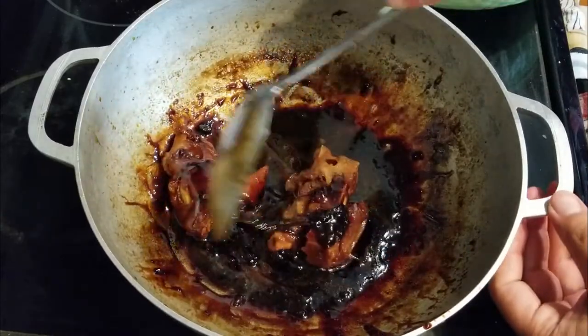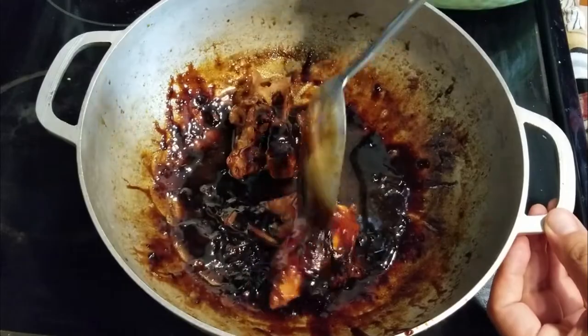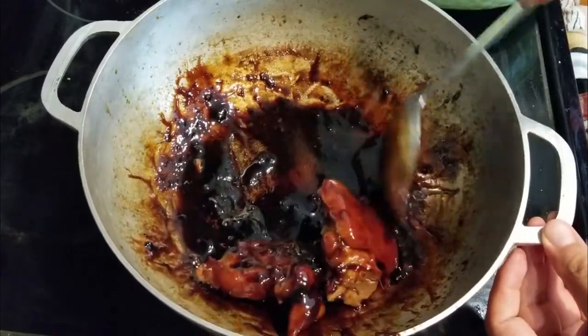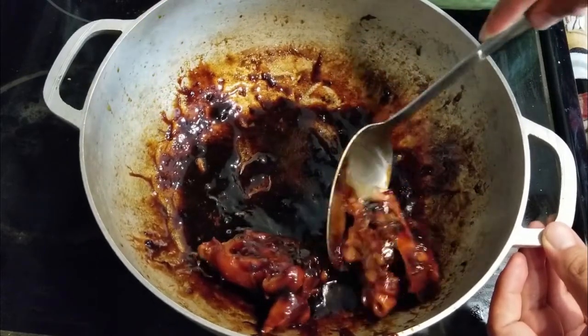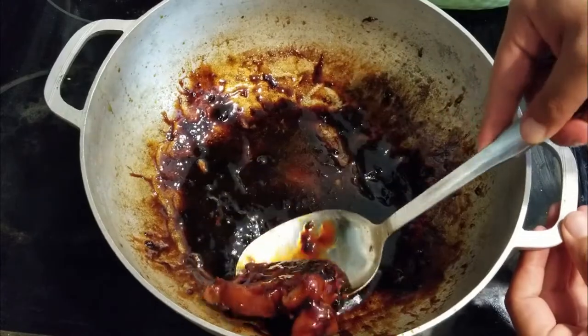We're gonna toss our pig's feet a couple at a time in here and smother them in that sauce. Oh man, that's good. Go ahead and transfer that out to the plate and get a couple more.